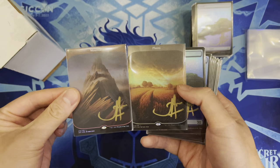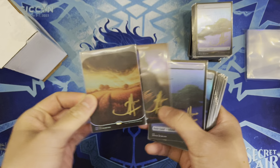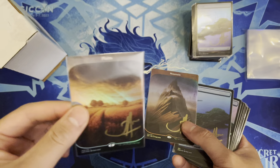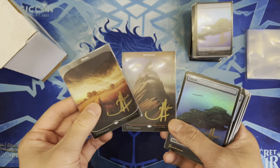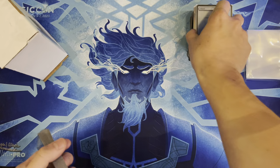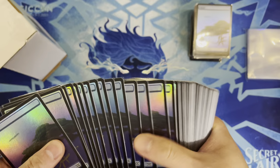Showing Unstable full art lands — one of the newer un-sets, with Unfinity being the newest. They're hard to get, about one per box or one per two boxes. Luckily pulled one from packs and got another in a trade. Favorite color is blue — bought a whole stack of Double Masters islands when they came out and they're still pretty cheap.